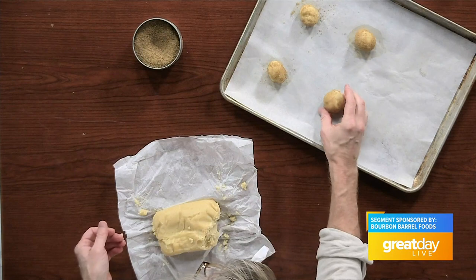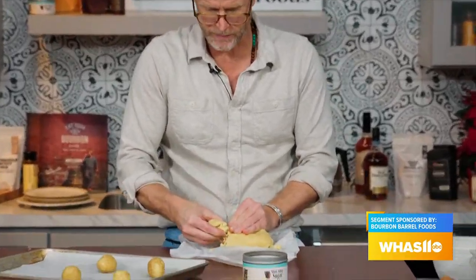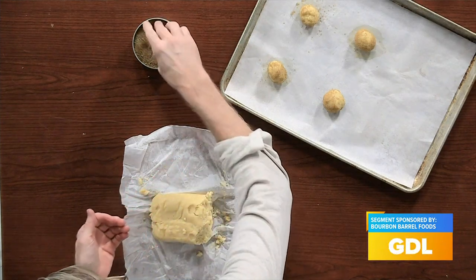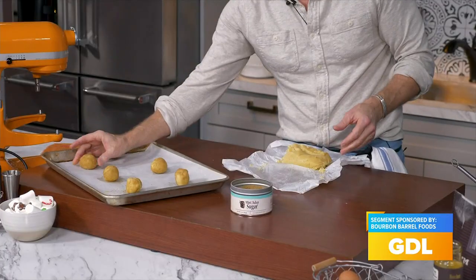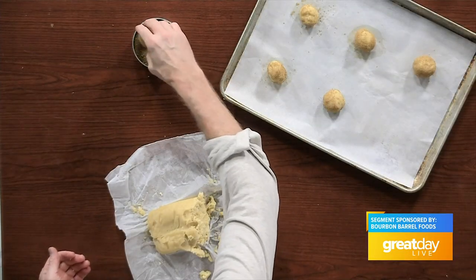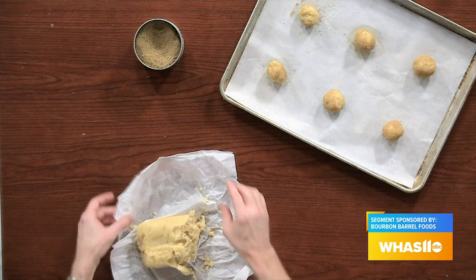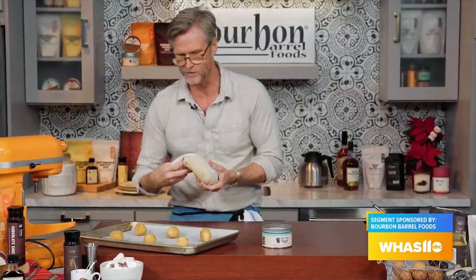I'm going to roll that all around in there. A nonstick pan or a parchment-lined sheet pan will work, or you can just grease a cookie sheet. Spacing is important — we put six per tray with this size cookie. The mint julep sugar is a great use of this product; it's not going to turn it green, but it's going to give it that nice mint flavor. And that raw sugar has a lot of those caramelly notes that bourbon has, so it goes well together.